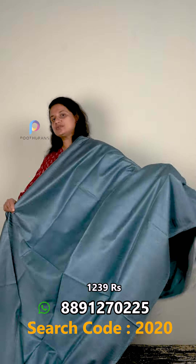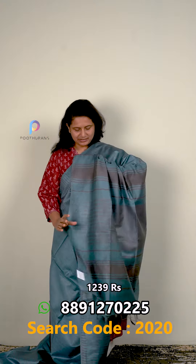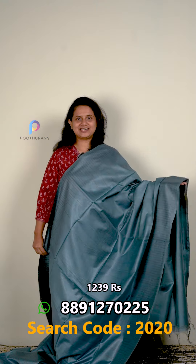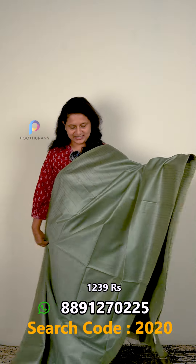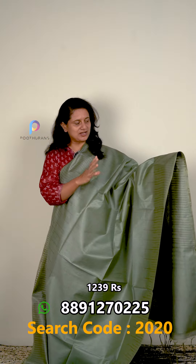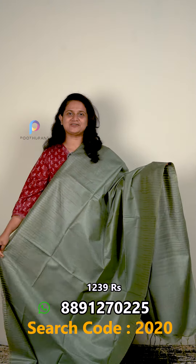The next one is Peacock Blue Shade. It's the same color — a very rich color. The flower blouse piece is plain. Price is $1239. The last one is a pastel green color. The price is $1239. This has a chocolate color thread with a V-pattern on both sides. Blouse piece is plain.